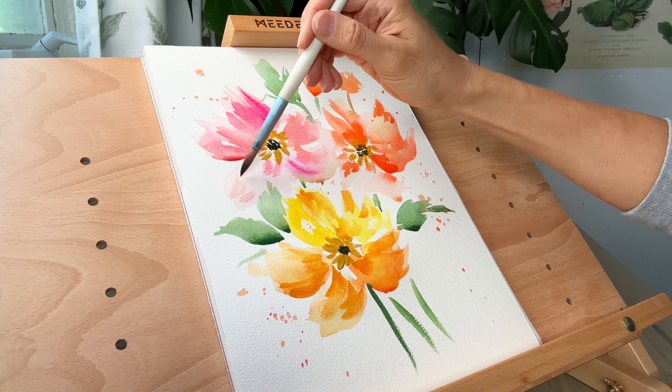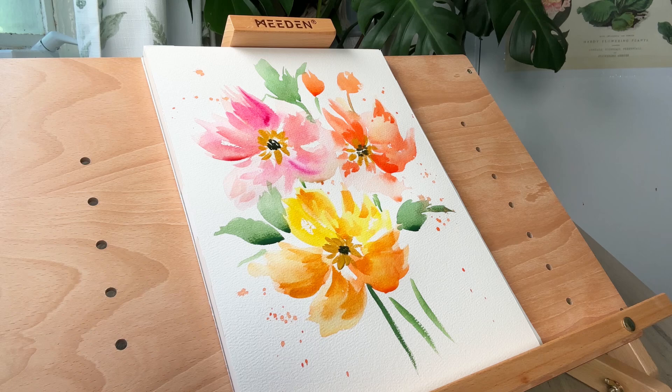If you ever feel frustrated with this process, take a deep breath, enjoy the process of painting, and remind yourself this is just practice. As a mental health therapist I have to remind myself about this all the time. Thanks for being here, guys — happy painting and happy mental health!